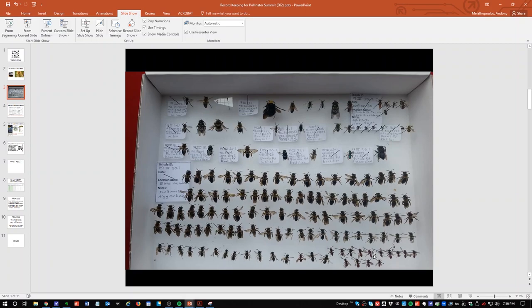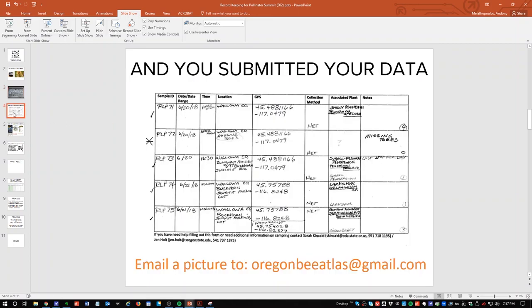You can't really do anything at this point until you get a location label under these bees. Your next step is to get a location label under each bee, and then you can resort the bees by similarity and work through keys. But you can't move these bees until you get a label on each one. So the first step — and many of you have done this already — is to submit your data. We have two ways of doing this.